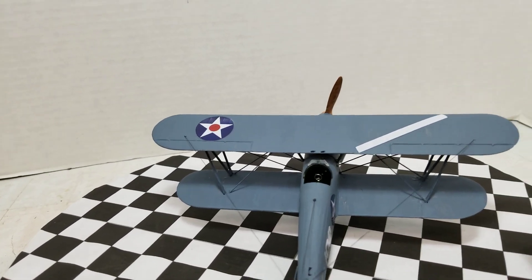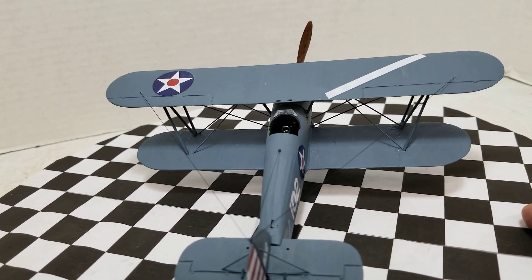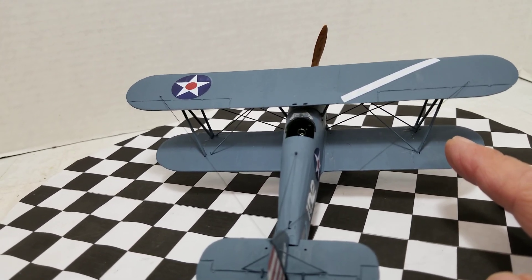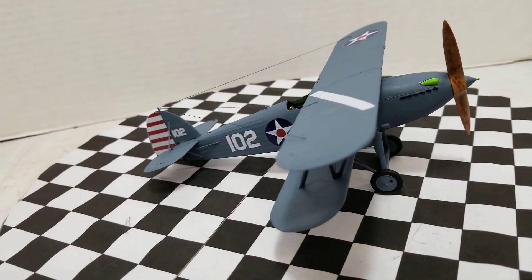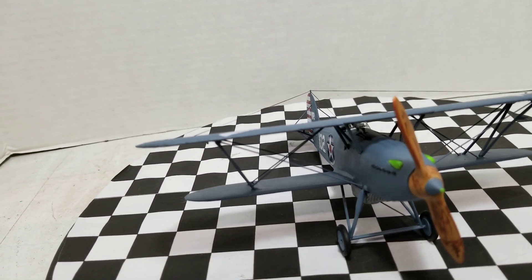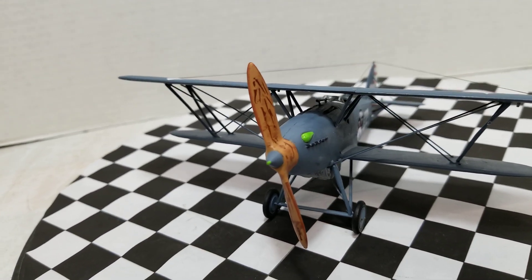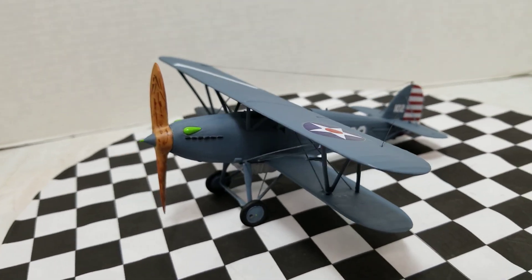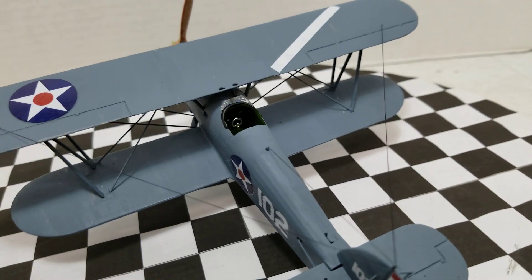Putting this top wing on — good god. Especially having to put in these two outer struts, because not only were they at a compound angle — an angle one way plus an angle the other way. Yeah, they were real fun to put on, I had a blast. But all in all, for an old old kit, it came up pretty cool.